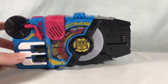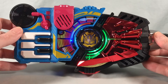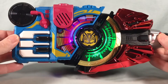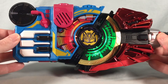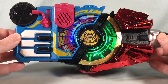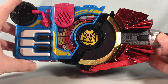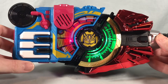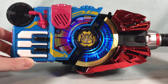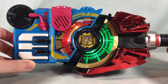Up next, let's try it with Boost. The driver announces: Beat, Boost, Victory — Boost time.